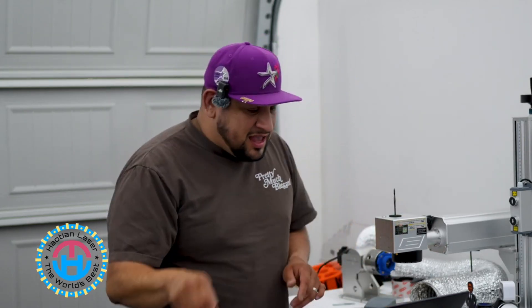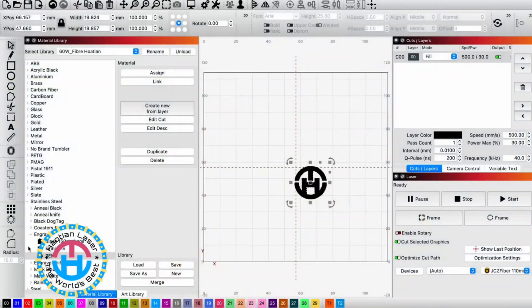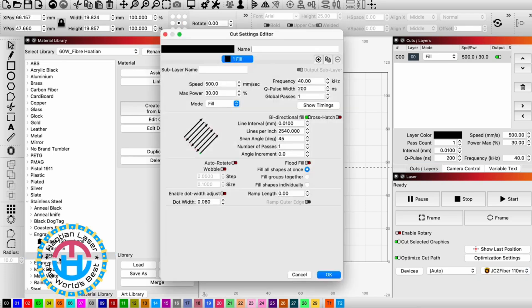Safety first. The settings I have assigned for this particular laser engraving are: speed of 500, max power of 30, frequency of 40, a Q-Pulse of 200, global pass of one, and crosshatch turned off. Make sure you pause the video so you can see what the settings are for this particular engraving on the name plate.